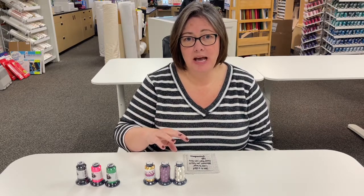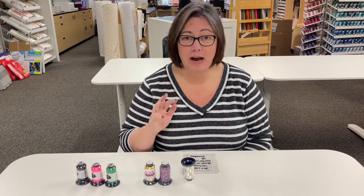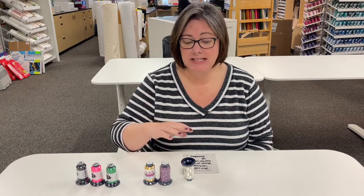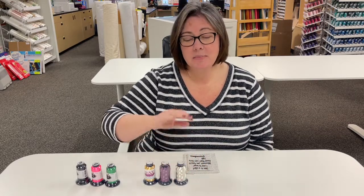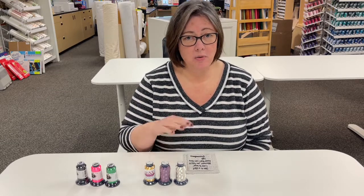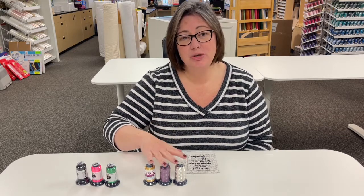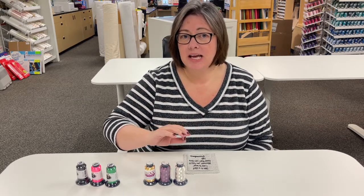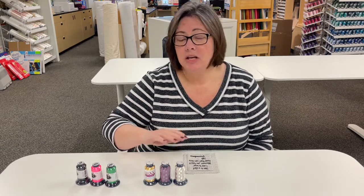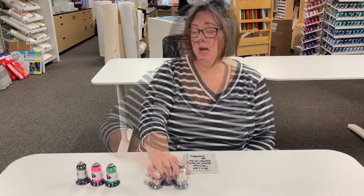Another thing that will help with your metallic threads is putting them upside down — for whatever reason, this works better. Metallic threads are not a thread you want to walk away from your machine while it's stitching out. I will sit and babysit my machine and turn the speed down a little bit. If you treat it right and you're watching it, you're not going to have a problem. It's a great asset to have in your thread stash.